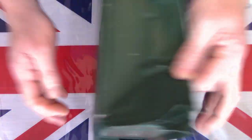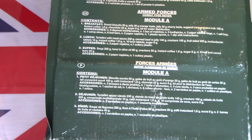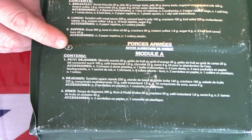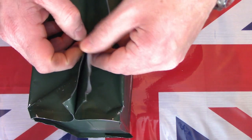Three boxes. It does actually state on the back what is in each of them in three languages: Italian, British GB and French. So it gives you the breakfast, lunch and supper components. Might be useful for translation as I go. Very heavy box.